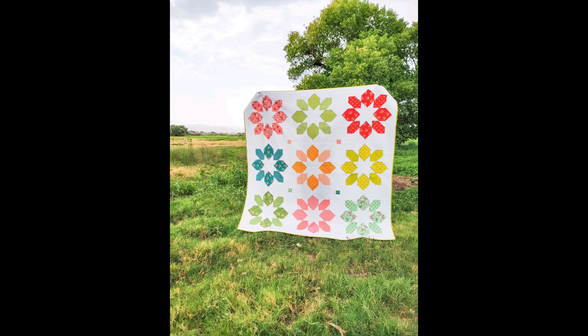It measures 81 and a half inches by 81 and a half inches, so it is sizable. It uses easy piecing techniques — I tend to stick with the same easy piecing that makes me happy, and I love how it turned out. This is fat quarter friendly, so if you got a fat quarter bundle, that would be kind of perfect for this.